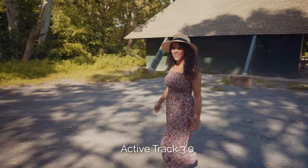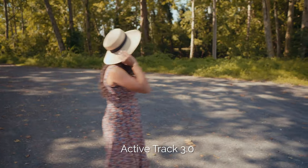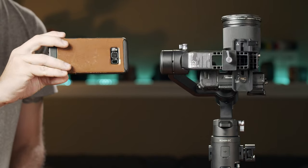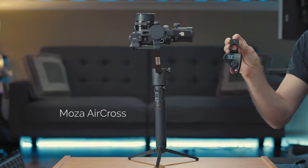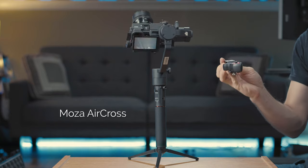For normal to slow movements it will keep your camera pointed in the right direction. Another feature that's neat but kind of useless for me is Force Mobile, which follows your phone's movements using the gyroscope. It's a feature that many other gimbals have already had for a long time, like the Moza Aircross gimbal that I reviewed back in 2017.